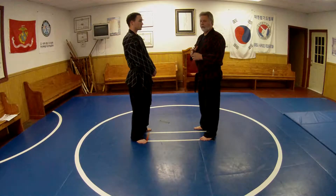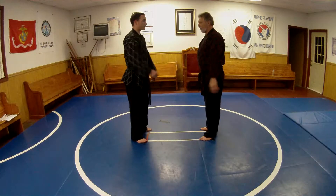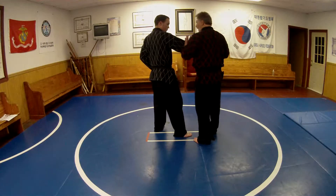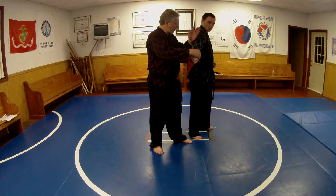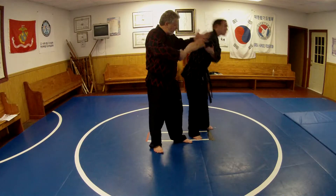Now we're going to do an armbar. An armbar is considered to be a hyperextension. So as this gentleman comes in with a punch, and we lock it here, we're not just going to try to take him down. We are going to roll this over on this nerve at the tricep, this way.